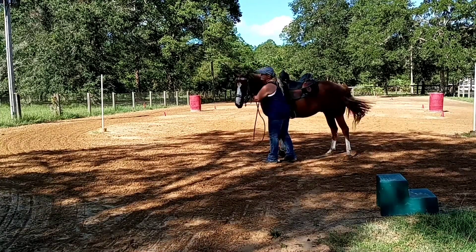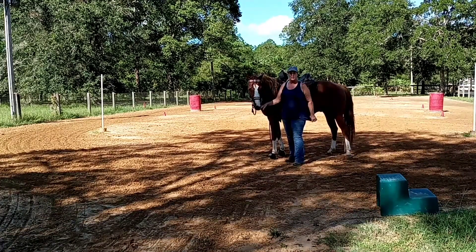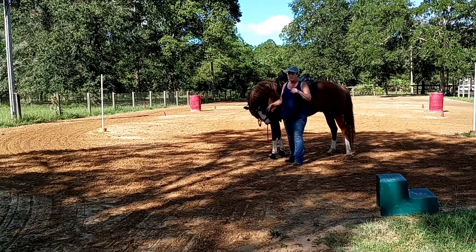Alright, so the next thing you want to teach them is this can be a calm down cue, it can also be your one rein stop, your emergency brake.